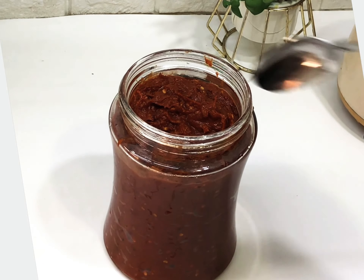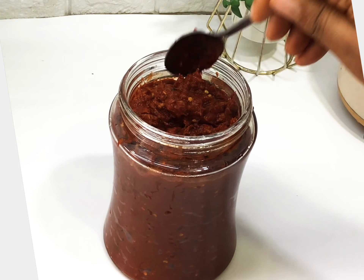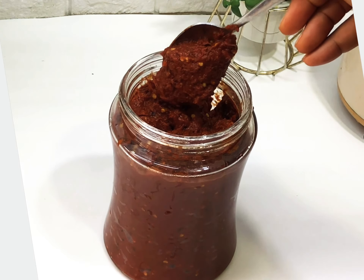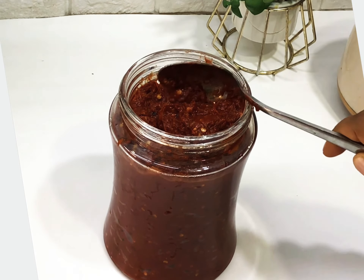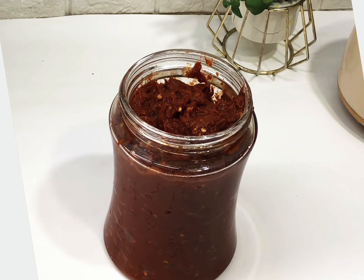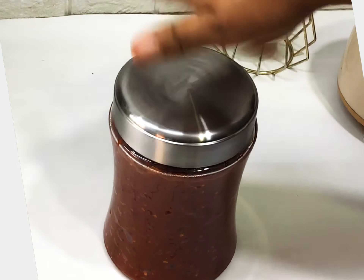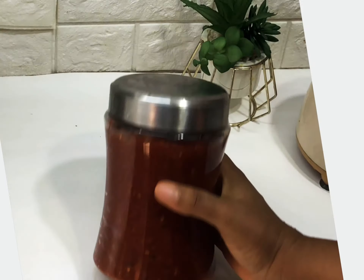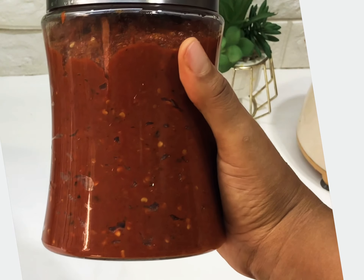Hello everyone, welcome back to my channel! In today's video I'm going to be sharing with you the secret ingredient to the perfect smoky Jollof rice or your Nigerian stew. This is one major thing I'm about to do for you — this recipe always makes my Jollof rice and stew a hit.